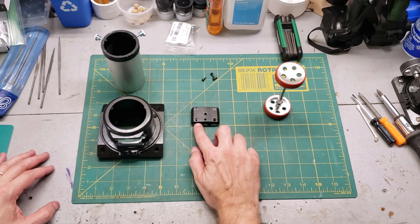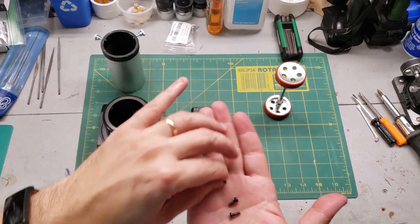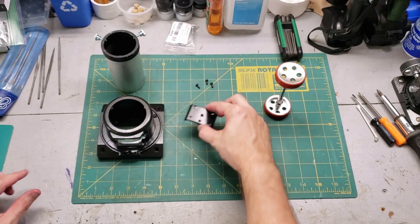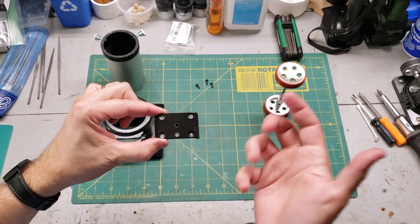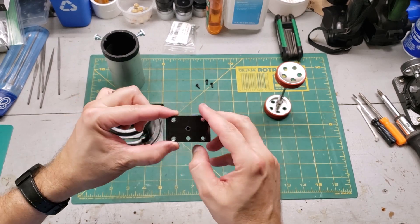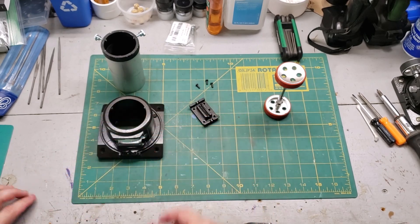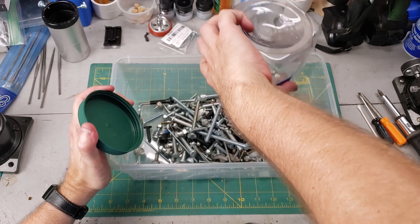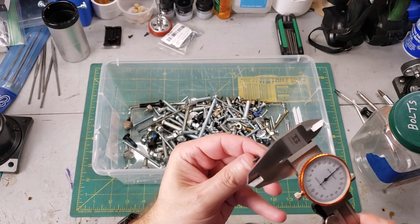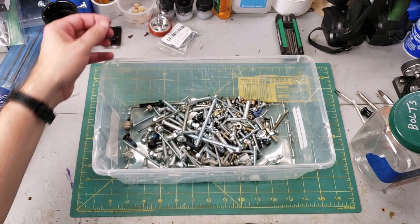Now we need to find a fourth screw to hold the back plate — I only have three. It's got to be a five millimeter thread with a soft end, so I'm going to look through my collection of nylon bolts. And we also need a three millimeter. Let's start looking.